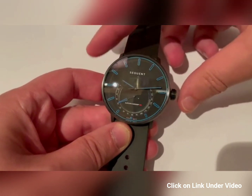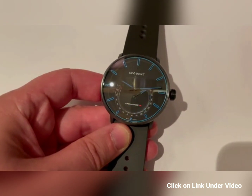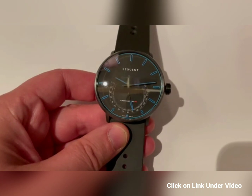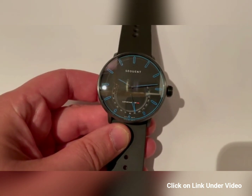You can even check by a single or double tap on the crown the level of power that your watch has — I'm currently just over 50%.